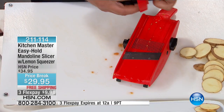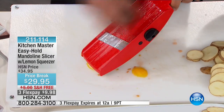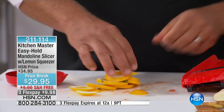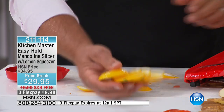It doesn't matter what you want to slice — apples, bananas, kiwi fruit, lemon, lime, orange, or tangerine. With that safety holder, your fingers never get close to the blades. Look at the slices — they're perfect for lemon water, for all your fruit salads.